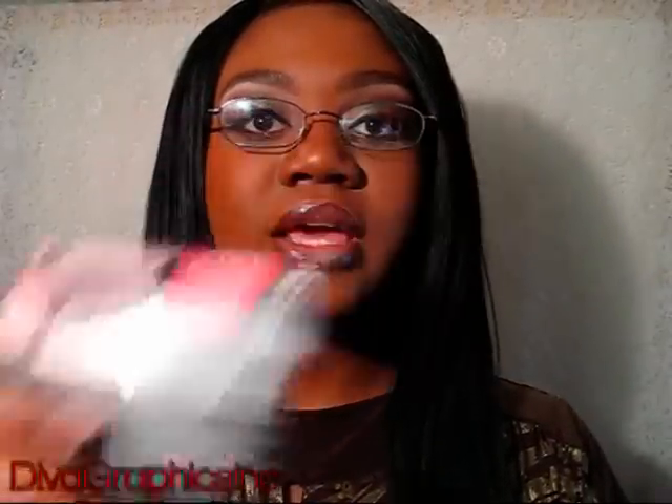I hope you enjoyed the tutorial. The lashes that I used were by Ardell — the 109s in black. The liner that I used was the Wet n' Wild Cream Liner, and the mascara was Maybelline's Great Lash Mascara. If you have any questions, please list them in the comments below. Please subscribe to my channel, and all products will be listed in the sidebar. Bye!